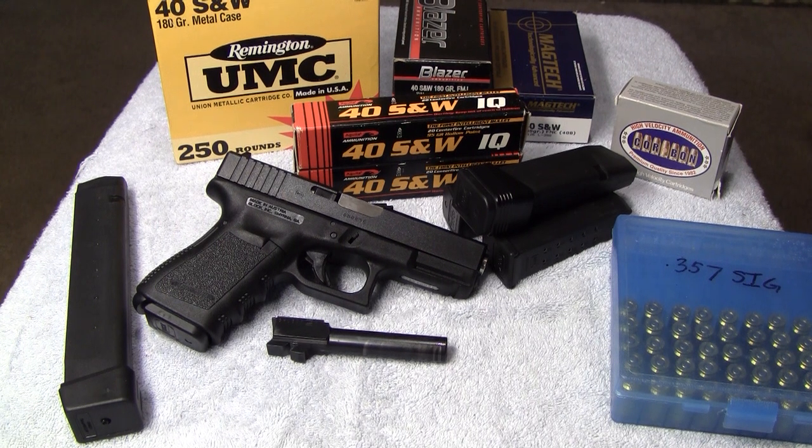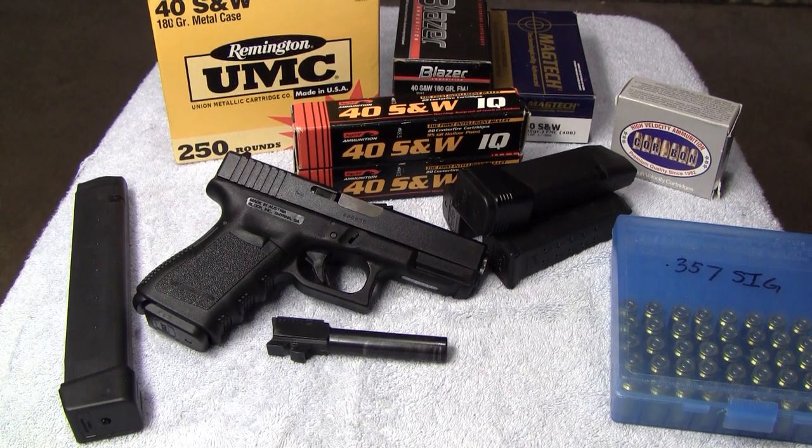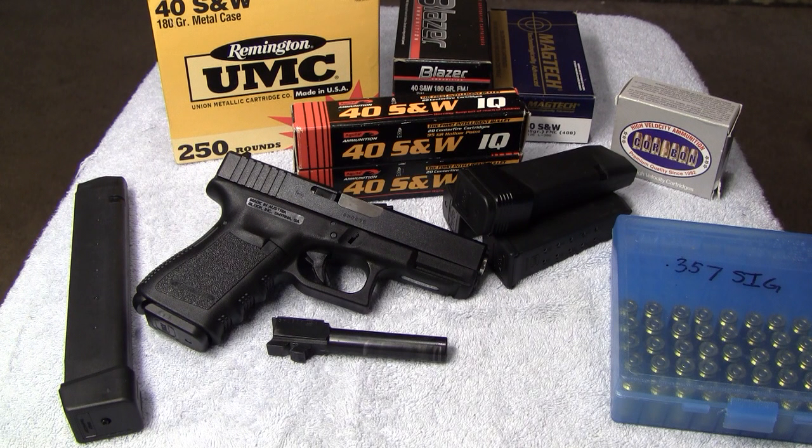Everybody's a little different and you might have a different opinion on what you like on your gun. I used to think that big front — what they call the golf ball — was too big to pinpoint anything. And I've got to tell you, I was totally wrong on that. Whatever you put that golf ball on is what that bullet hits, if you do your part and keep the gun straight when you pull the trigger. So those XS Big Dot night sights are on the way, and that'll pretty much complete it. I'm ready to roll with this thing.